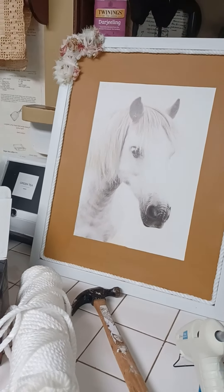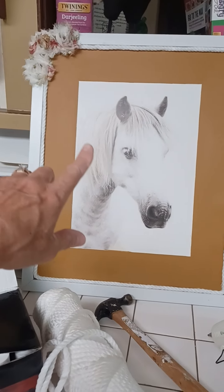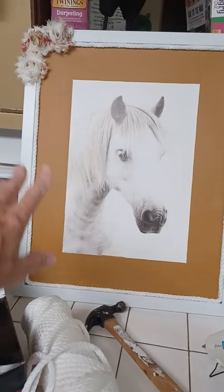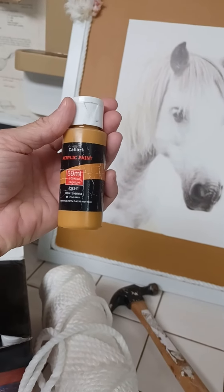His birthday was yesterday, and when I was at Hobby Lobby the day before, I picked up this horse picture. It was all white and I didn't like it, so I took a color called raw sienna and did the white mat around it to give it a little pop of color.